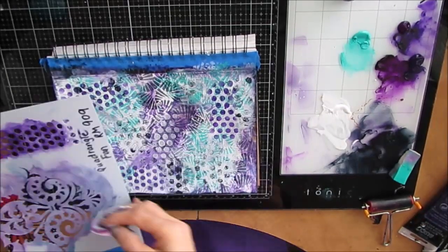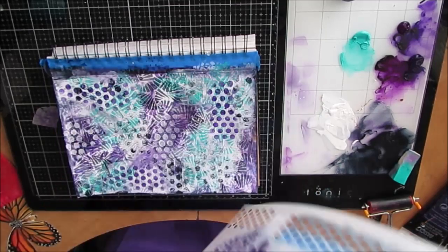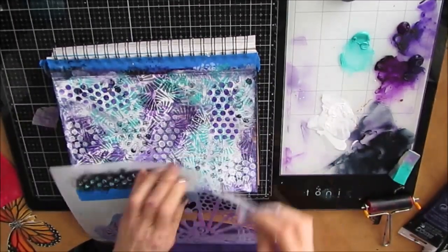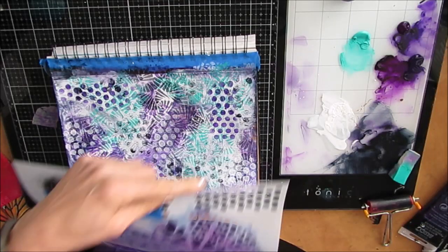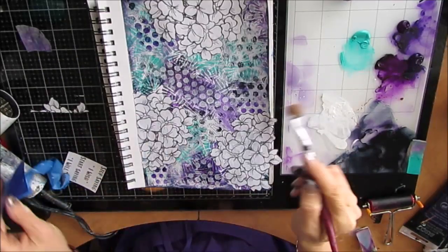I decide I want some white where the purple is. So I've got purple where there is more white, and now I'm putting white where the purple is — again with the dots. So I'm repeating the same stencil with different colors, and that's something you'll see me doing lots.